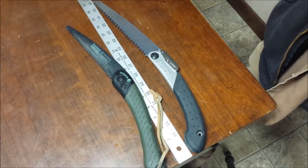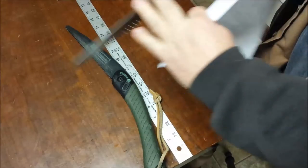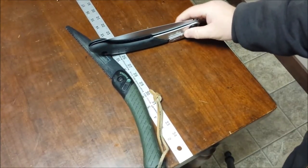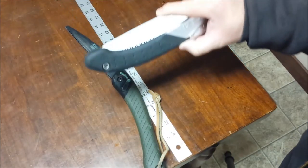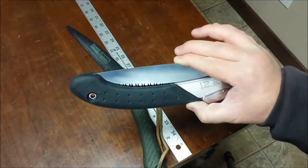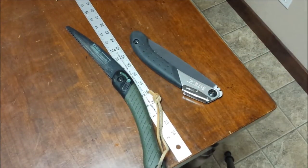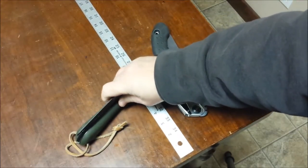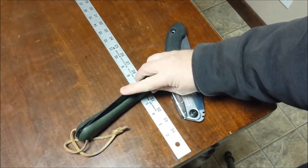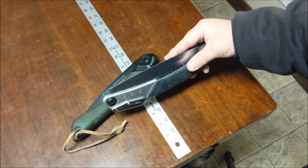Thickness and height — I used calipers to figure this out. By height I mean, when the saw is closed standing on its spine, the distance to the highest point. The Baco Laplander is one and nine-tenths of an inch at its highest point from the spine of the handle to the spine of the blade when folded. There is a pretty good difference between the two in that regard.